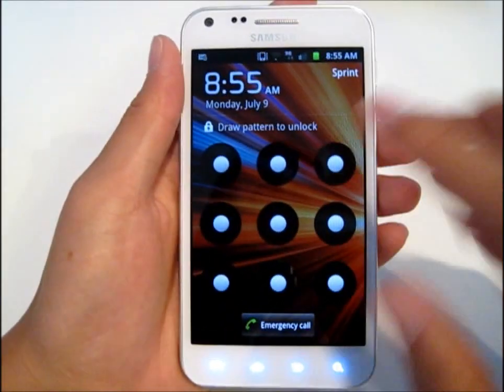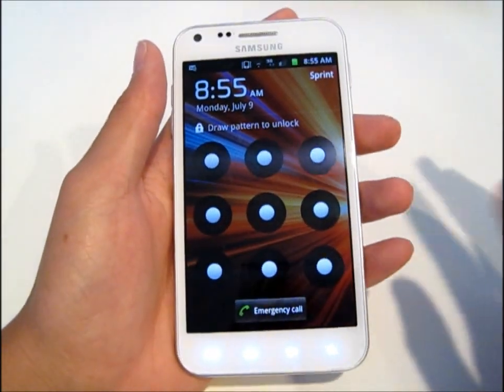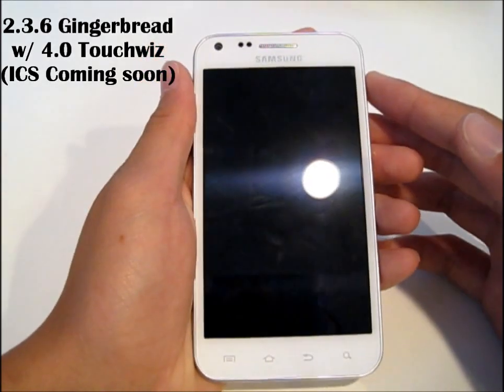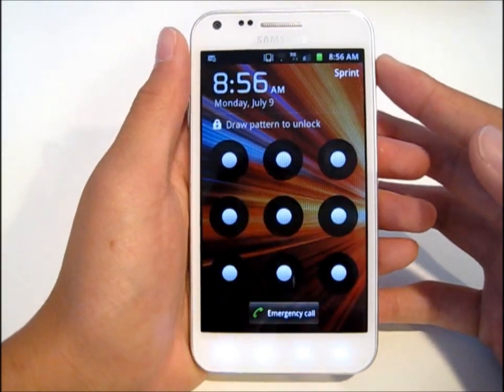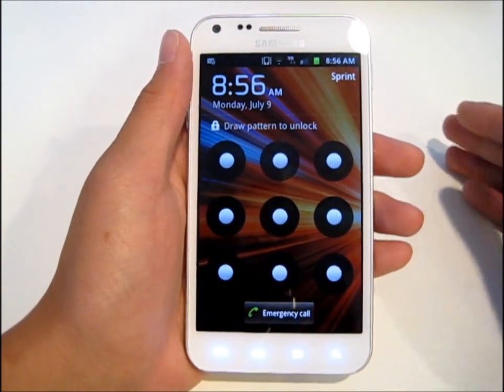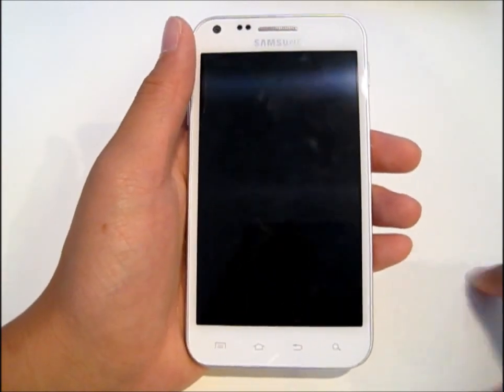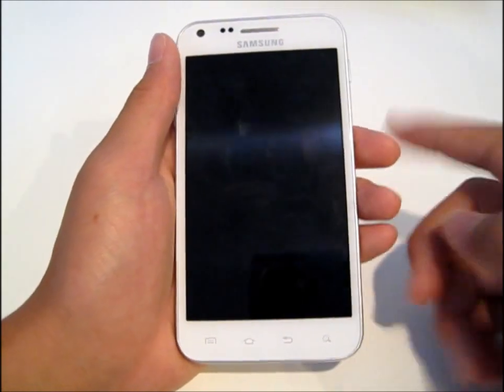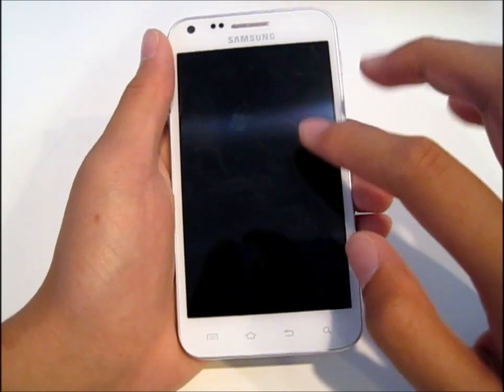So here you're presented with Android 2.3.6 Gingerbread masked with 4.0 TouchWiz. And a lot of people are complaining about not getting the software update. Don't worry guys, I talked to a couple representatives and it's coming this month — Ice Cream Sandwich 4.0 is coming this month for the Epic. Don't fret guys.